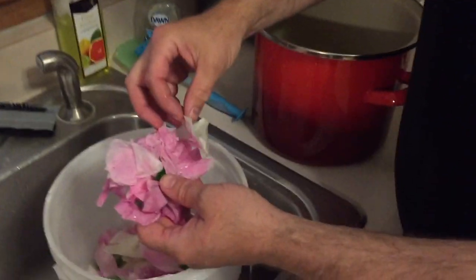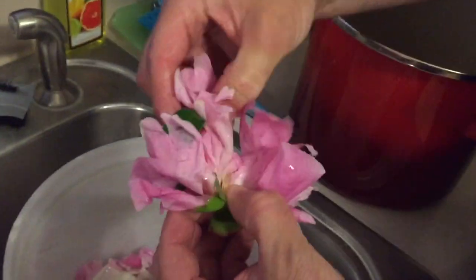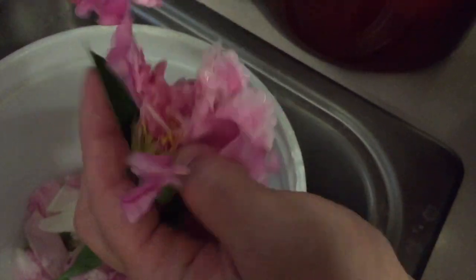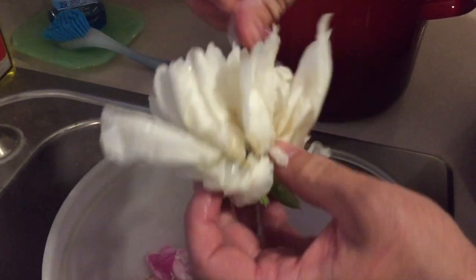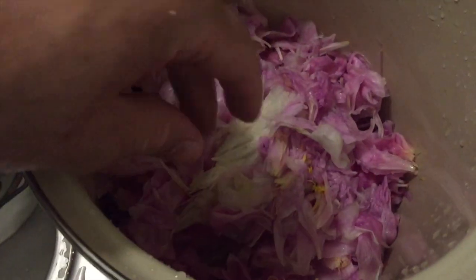Now that the peonies are done soaking — I had them in there for a couple hours with multiple rinses to get all the little bugs out — I'm gonna take and peel all the flowers off and put them in my stock pot. Just the petals. We're gonna make our tea, which is the next step. We have white ones and yellow ones here. Greens go out, petals go in. There's probably about six cups worth of petals in there at least.